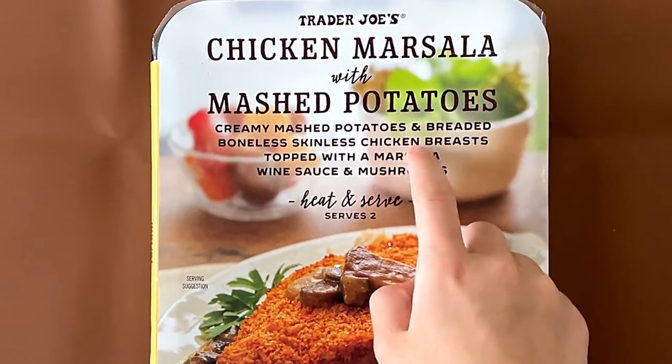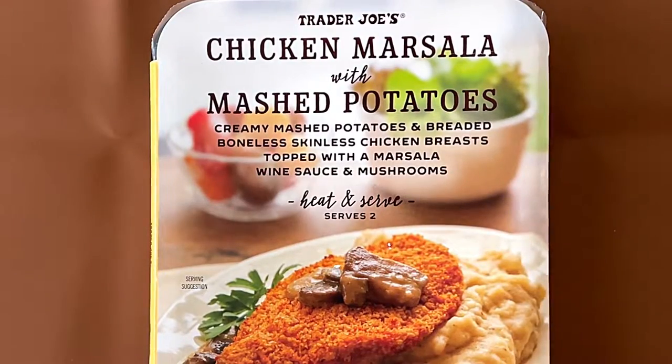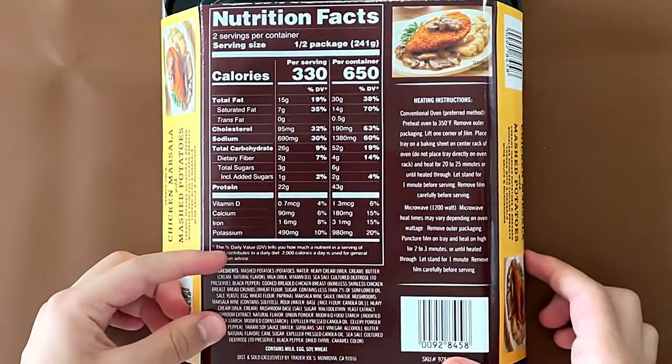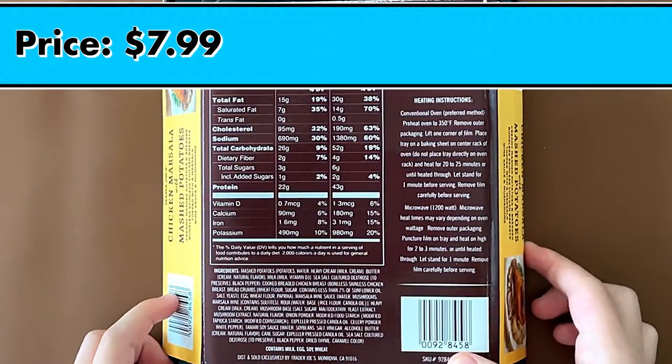Creamy mashed potatoes and breaded boneless skinless chicken breasts topped with marsala wine sauce and mushrooms. Heat and serve. Serves two. Nutrition facts and ingredients — it contains milk, eggs, soy, and wheat. The price is $7.99.